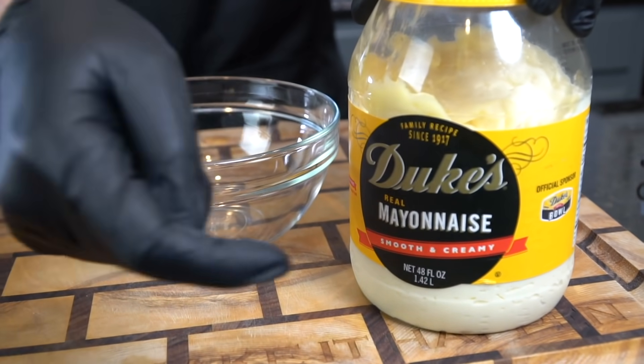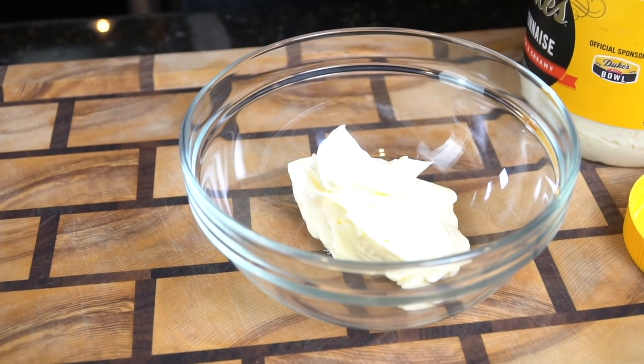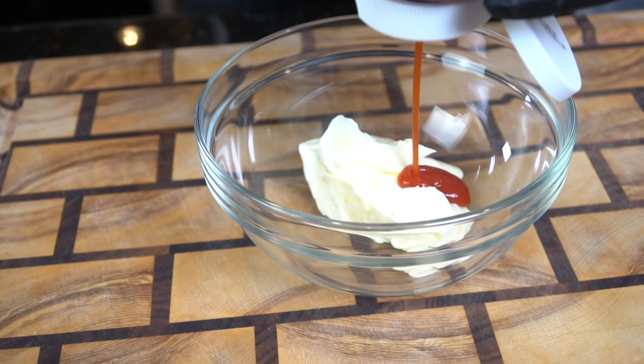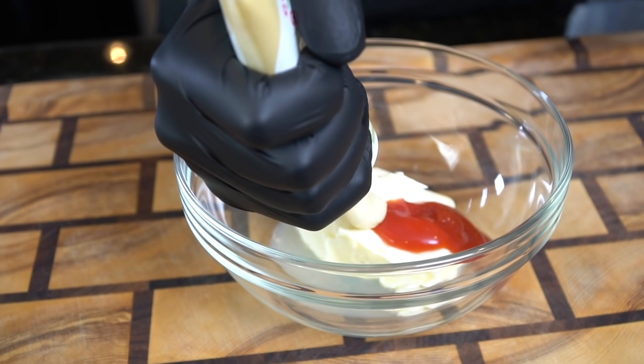We'll start with a nice dipping sauce for our fried king crab legs — a spicy garlic aioli. Grab a medium-sized mixing bowl and some Duke's mayonnaise, or whatever mayo you prefer. Going in with a half cup of mayonnaise, a tablespoon of ketchup, one teaspoon of lemon juice, and a teaspoon of garlic paste — you can use fresh or minced garlic for this.